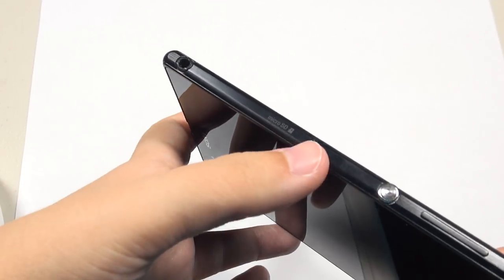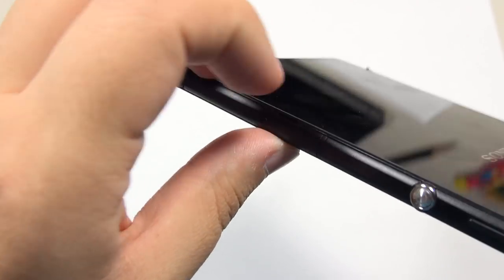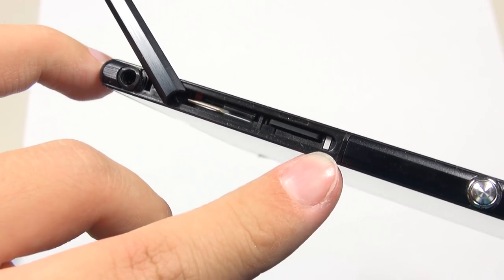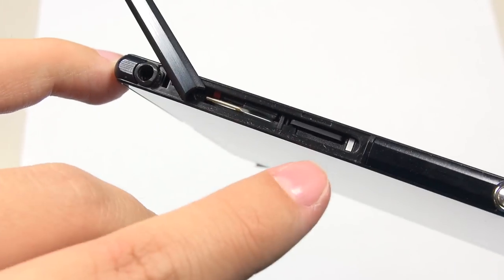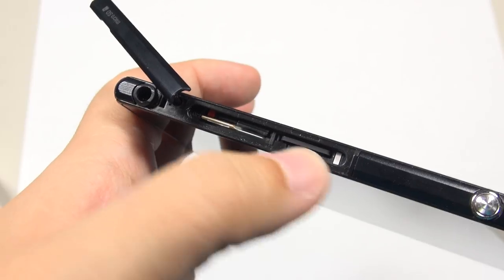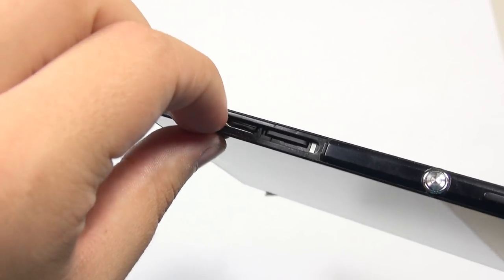The power button and volume rocker placement is the most oddly placed I've ever experienced. The volume rocker is really difficult to find, especially in the dark — I can't always tell whether I'm pushing the power button or the volume rocker. On the back there's an 8-megapixel camera, NFC, and pogo charging pins. There are two flaps on the phone: one covers the micro USB charging port, the other houses the micro SD card, SIM card tray, and some product information.